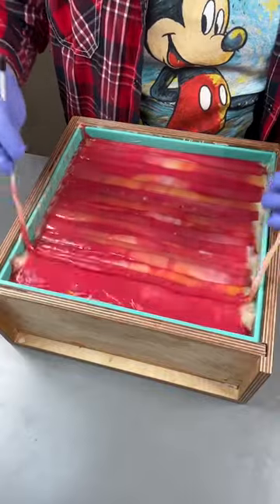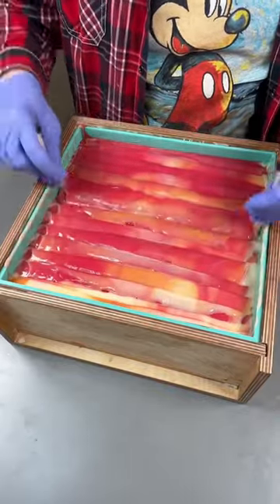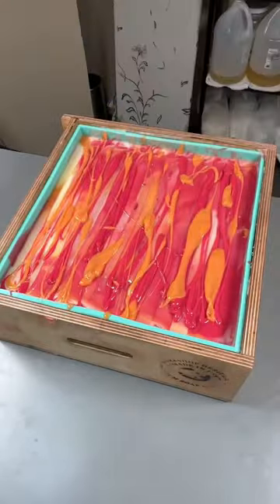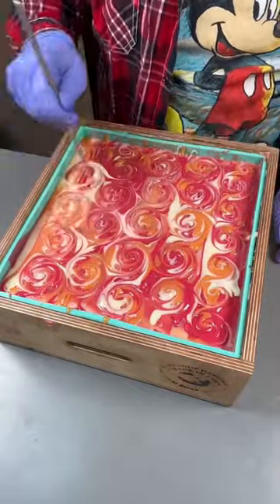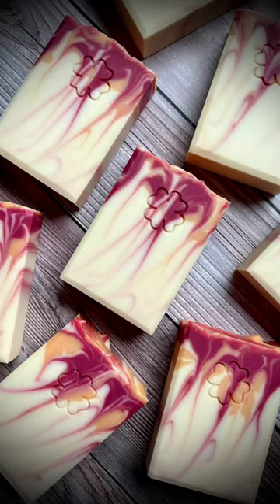So for this design, we put some white on the bottom, and then, because this batter sets up a little bit faster than others, we put the other two on top, and then we're pushing down the colors into the white. I've been doing this design on the top a lot recently because it combines convenience, which I'm all about, and a cute functional top. I love how this turned out — there's actually a few bars left, so get them before they're gone.